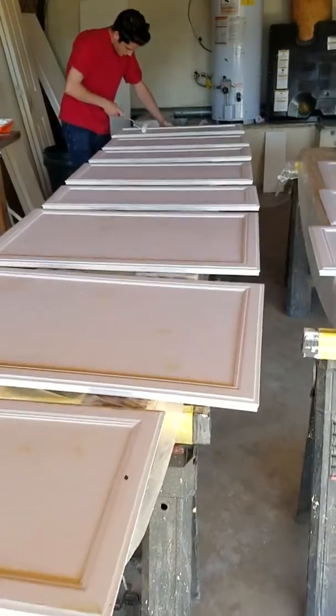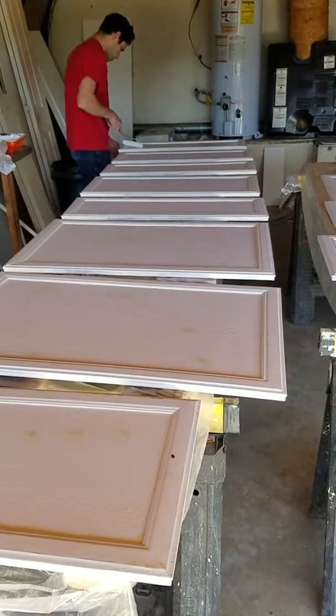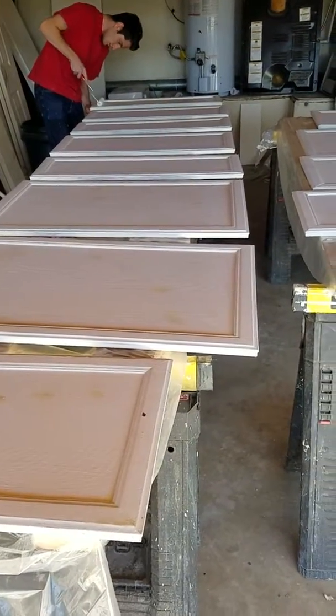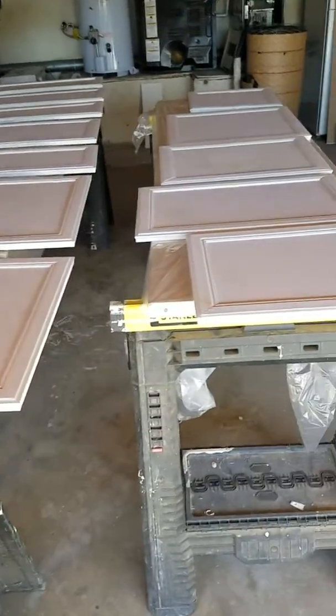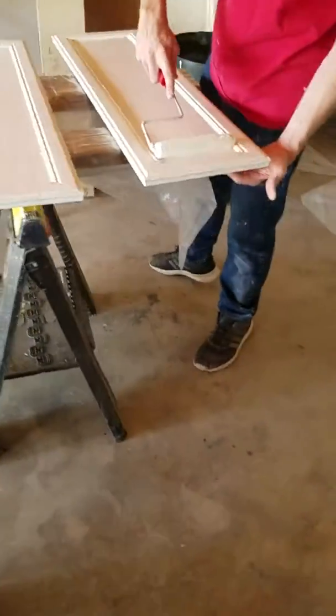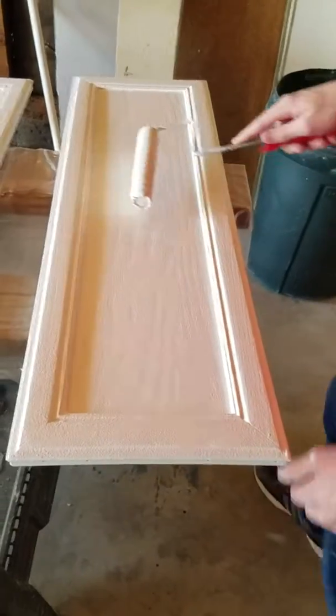Here we are again at the Moreno Valley project. Logan is now rolling on the top coat of paint on the cabinet doors, taking a few days to restore them. It still saves quite a bit of money versus installing all-new cabinets, and it's coming out very nicely — looks almost brand new.